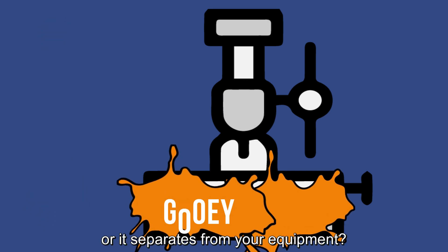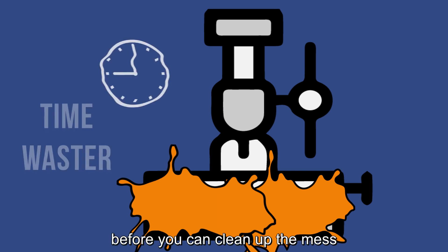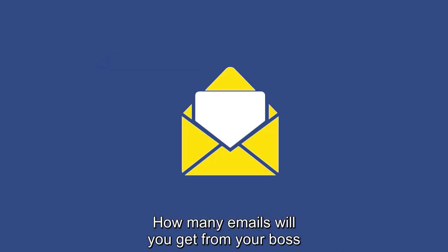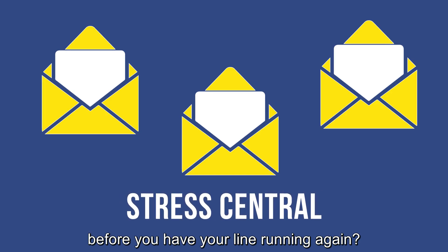How long will that line be down before you can clean up the mess and repeat the process all over again? How many emails will you get from your boss before you have your line running again?